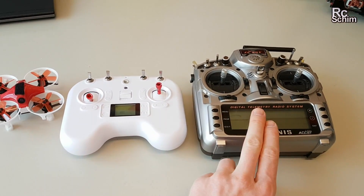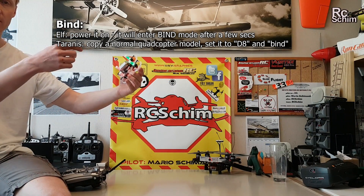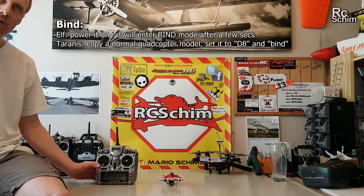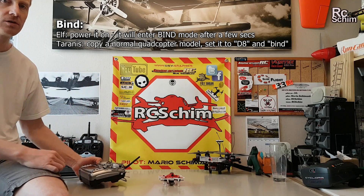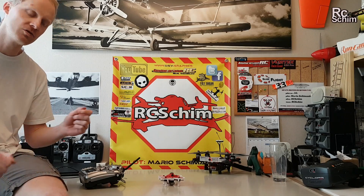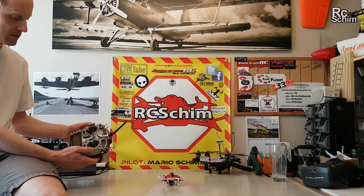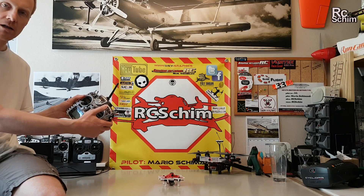Binding it to the Taranis was really easy — you just have to turn on the quad without any transmitter so the receiver goes into bind mode, then you turn on your Taranis with a stunt model and go into bind with the D8 mode. Then I connected it with the Betaflight configurator to set my switches accordingly.